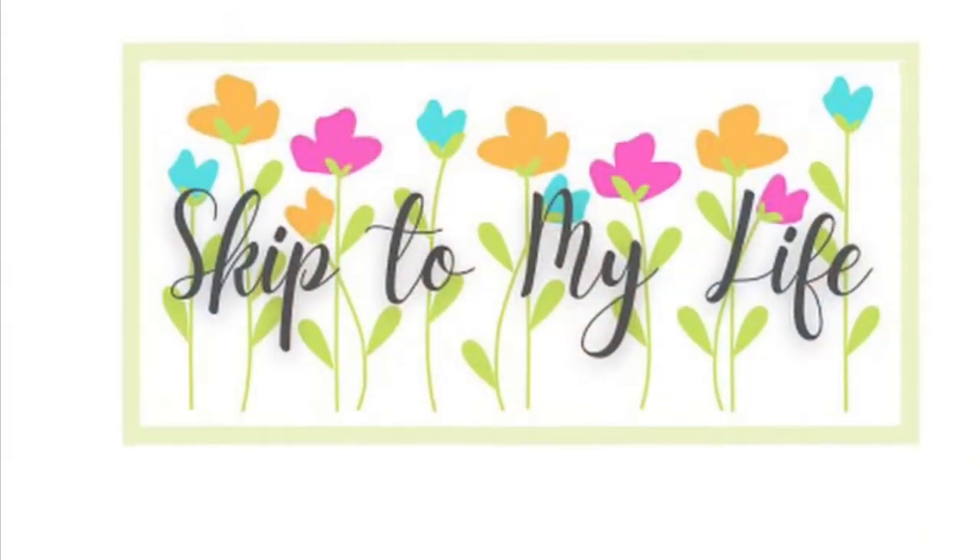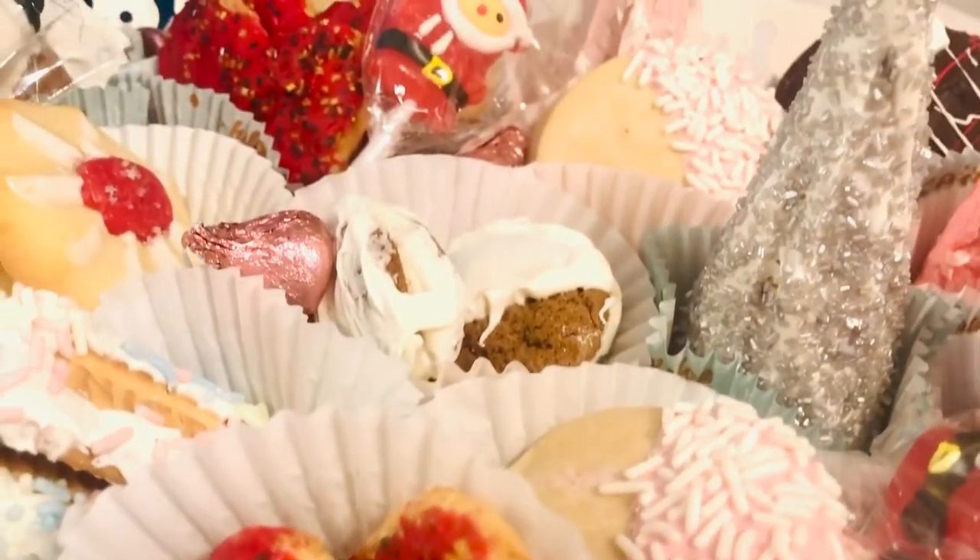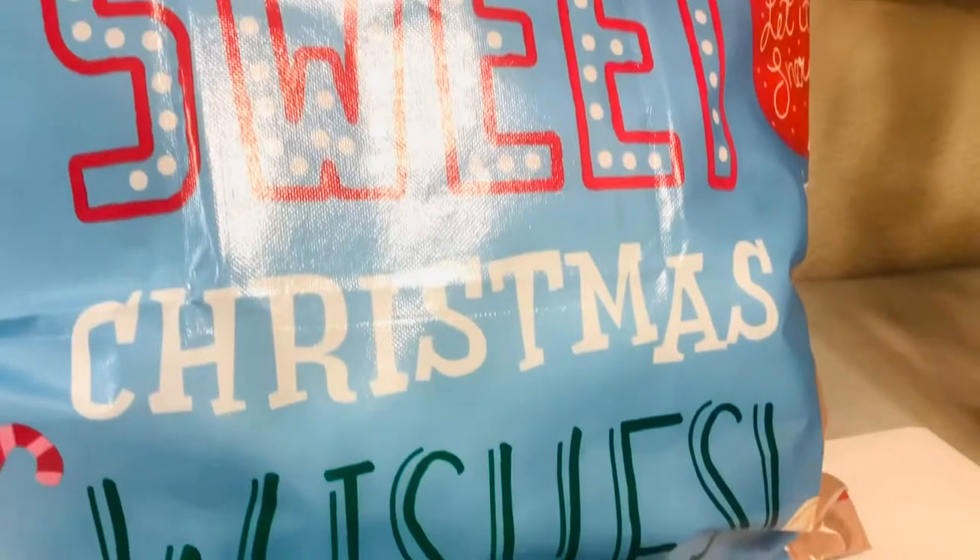Hi guys, this is Shannon from Skip to My Life. Today, we'll be throwing a cookie decorating party on a Dollar Tree budget. Let's get going. If you love to live an upscale life on a downsized budget, I am here for you at Skip to My Life.